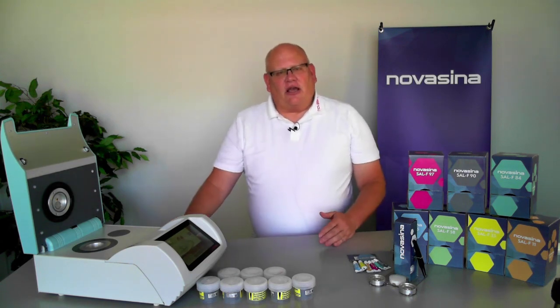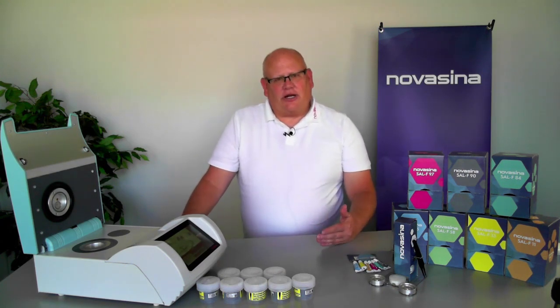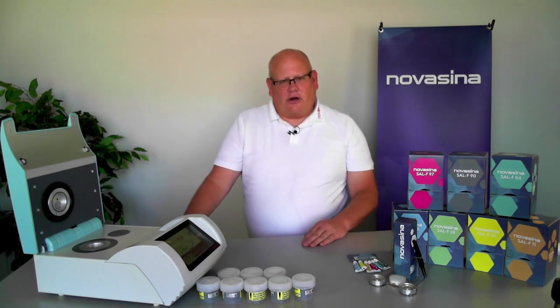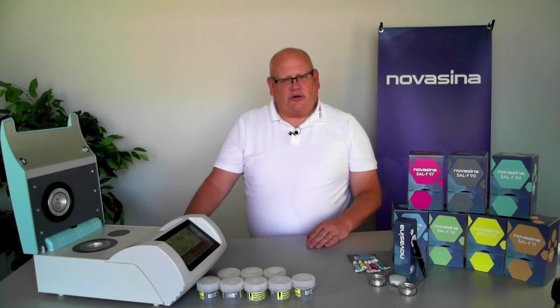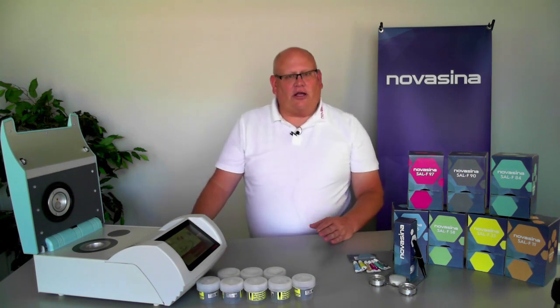The salt standards available for checking water activity instruments come in two types. One is saturated salt slurries — salts that have known water activities when they're at saturation. The other is unsaturated salt solutions, where the water activity is based on concentration. Novacea is the only water activity instrumentation company that offers both types of standards, and each has its own pros and cons.